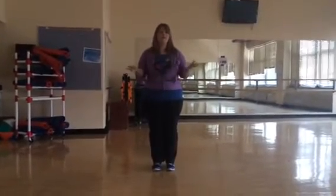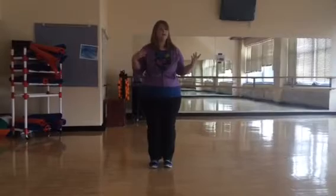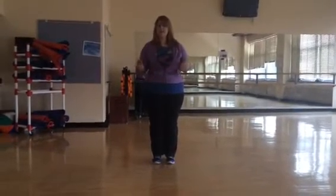Hi, I'm Courtney Larkin. I'm the choreographer for Grisathena Middle School, and this is the Newsies Audition Dance for Shovel Life.